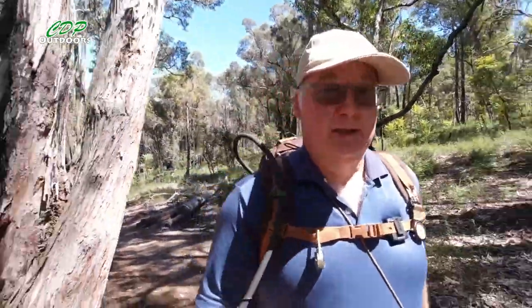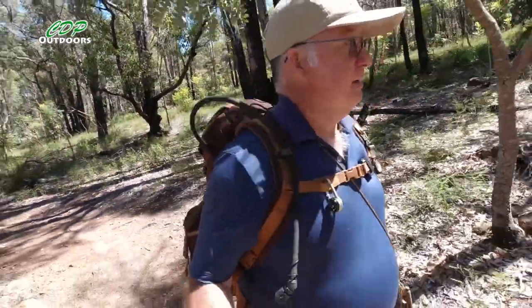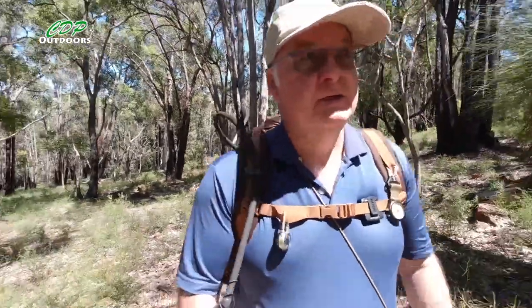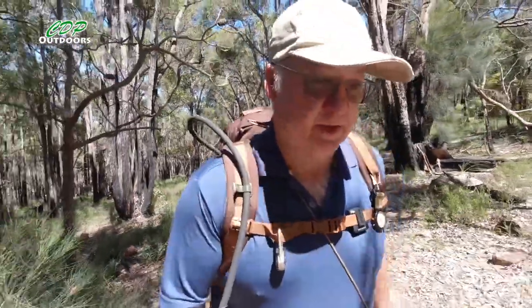G'day, I'm Clive and welcome to CDP Outdoors. I'm back out with the Edda Context Bergen backpack. This Friday coming I'll be heading off doing an overnighter a bit further down the Bibbulmun track from where I am now.